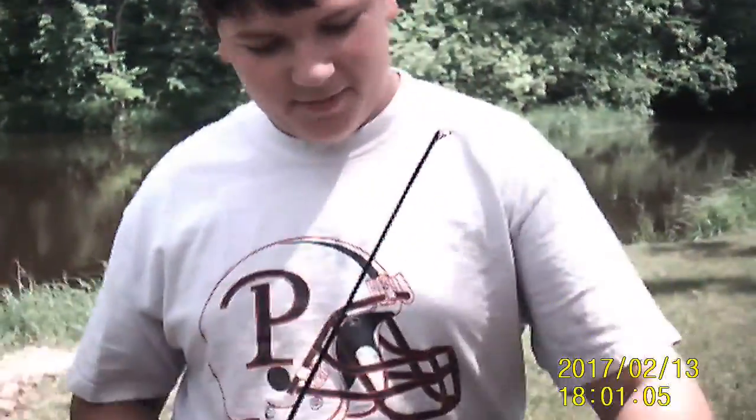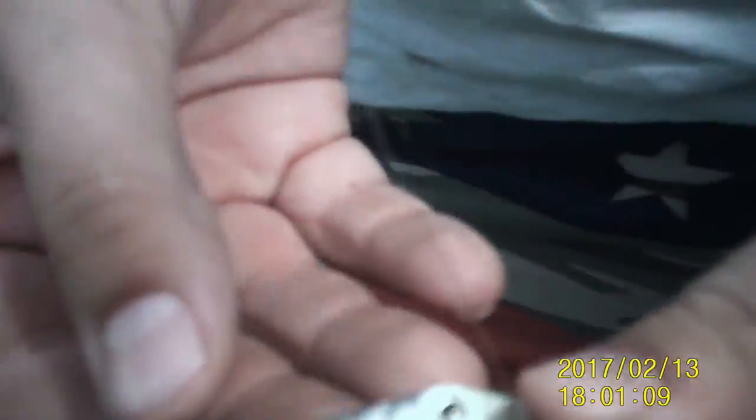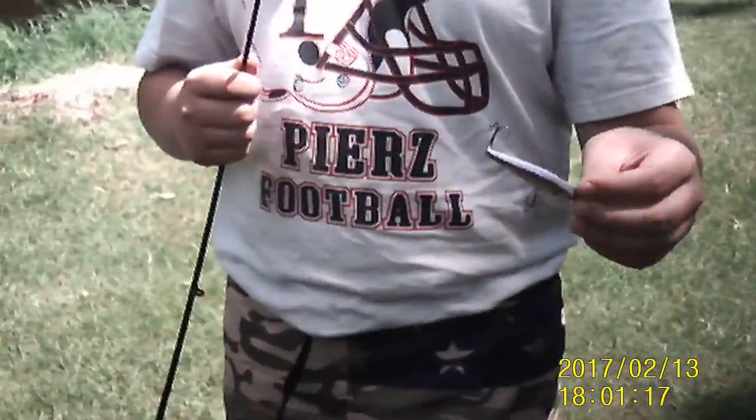This is going to be an interesting challenge. Today I'm going to be using a Berkley Shad Wrap — just a nice rattle. The water is a little high right now, so I don't really want to be throwing daredevils as much. I want to get something that will get some rattle. The water is very unclear today, so I need something to get rattled so they'll be able to see it.